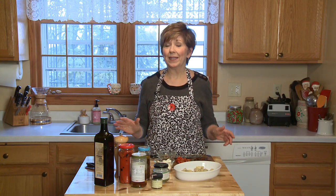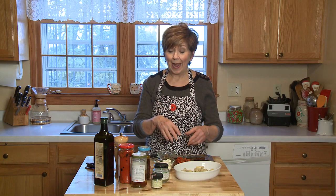I have got the easiest appetizer for you tonight. This is going to be my go-to appetizer recipe for the holiday season. You do need to have a few things in your pantry or in your refrigerator in order to make this happen.